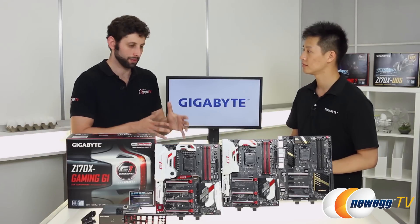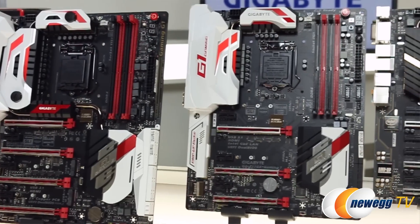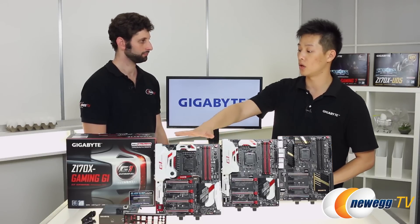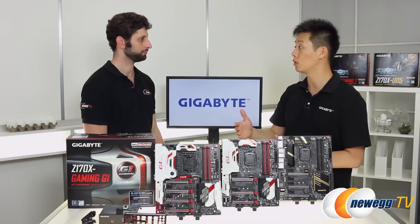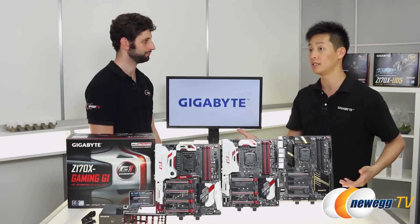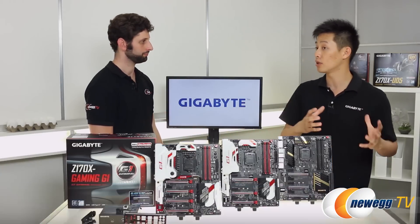That covers the Gaming G1. Give me the quick differences between this, the Gaming 7, and the UD5. All of these boards are great motherboards. The Gaming series is focused on gaming, the UD series on ultra durability and long performance, and there's also an overclocking series we didn't bring today. The gaming boards also have overclocking functionality, so they could be great for gamers, workstation builders, and people who want to push their system's limits. The UD5 suits people who want a solid at-home PC but might also want to game on their downtime. All of these boards have overlapping segments — it really depends on how you want to use a board, whether you want different LED colors, backlighting, or something focused purely on overclocking.